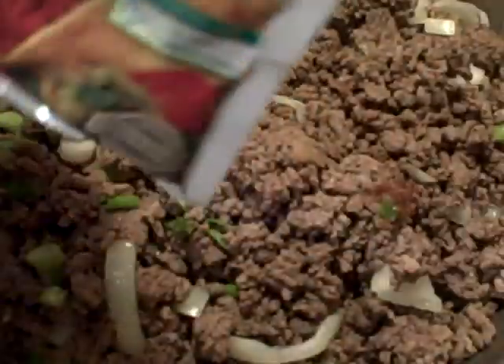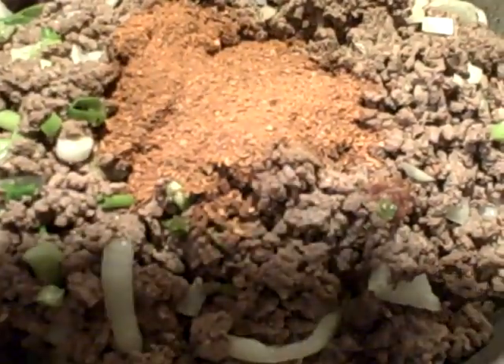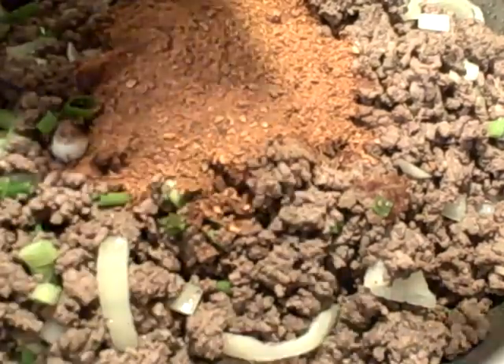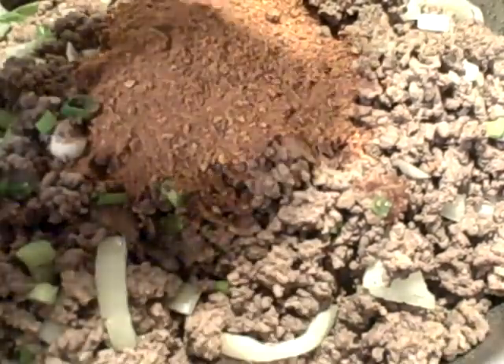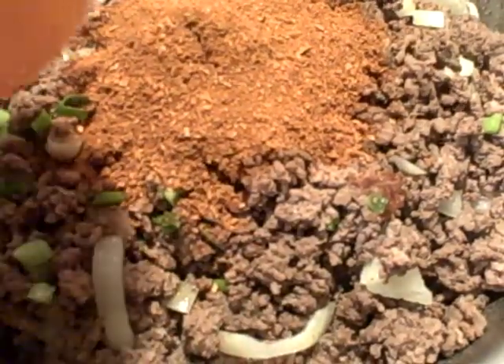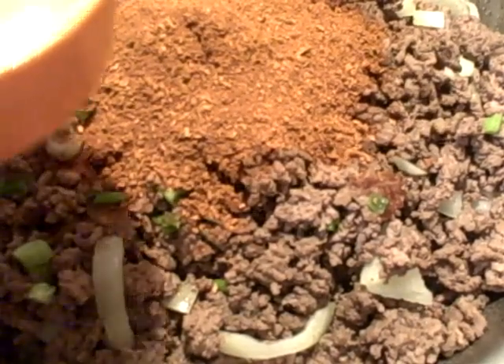Now you want to begin adding your seasoning packets — I have some Lawry's taco seasoning mix. You want those onions to kind of saute and cook down a little bit before you add the seasonings, because once you add the seasonings you turn the fire down and it just simmers. It's one packet per pound, so I added three packets, and you also add one cup of water with that.